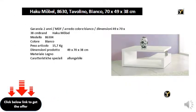2-Year Guarantee. MDF, White Furniture. Size: 49×70×38cm. Brand: Haku Mobile. Template 86304. Color: White. Item weight: 15.7kg. Product dimensions: 49×70×38cm. Material: Wood. Special features: Extensible.